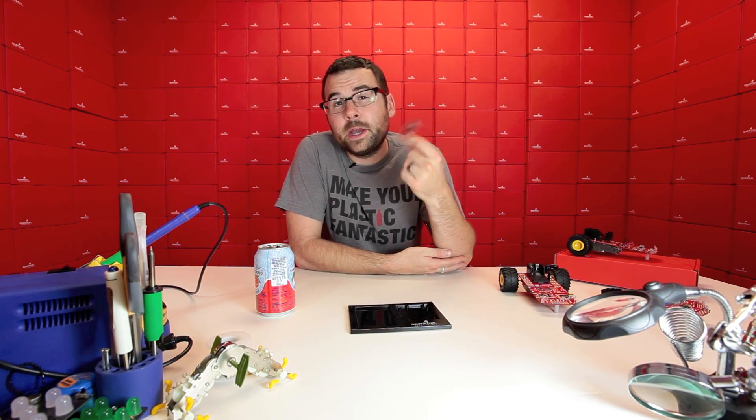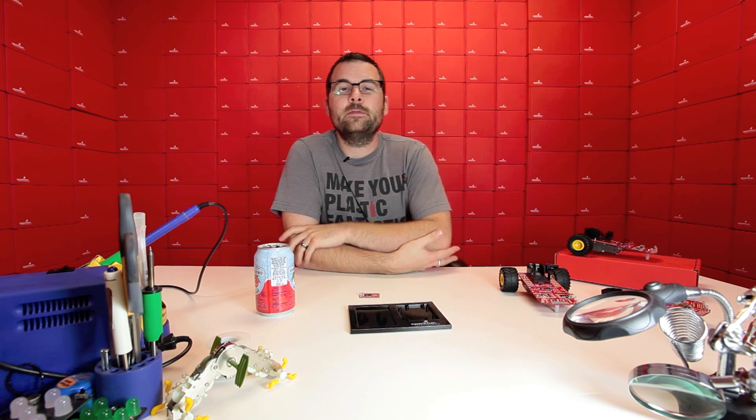So there you have it — another new product post. We've got a new holder, a new breakout board for the 32U4, and of course a robot. What's more to love? We'll see you again next week with even more new products, and have a good weekend.